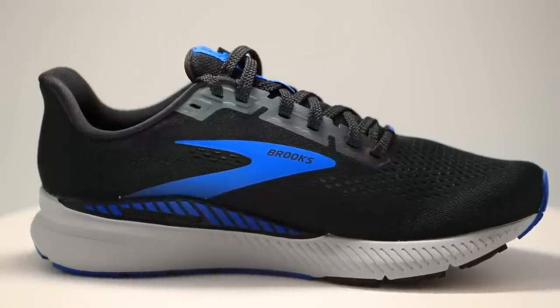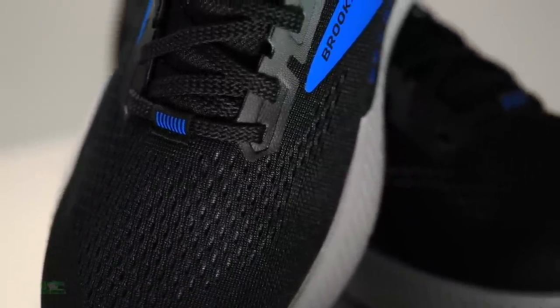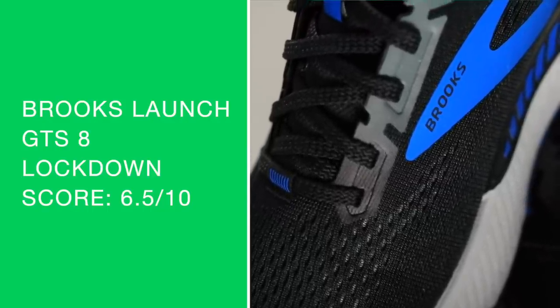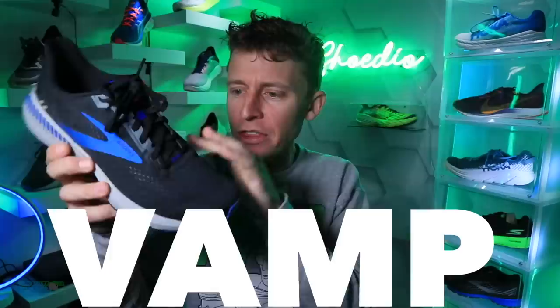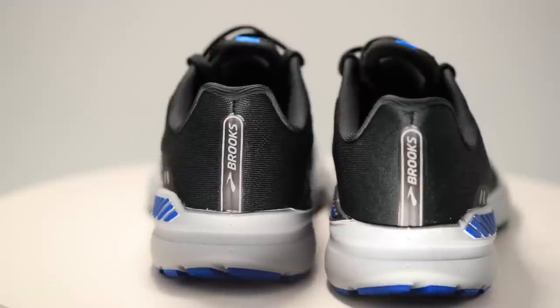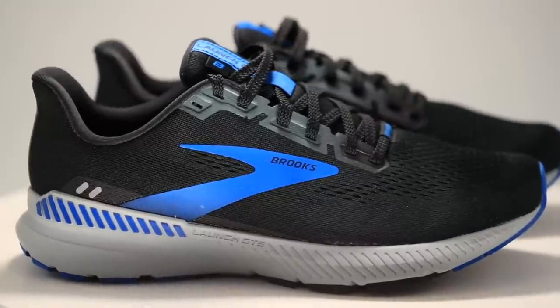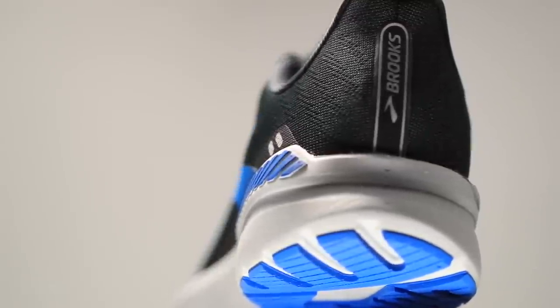We're looking at an air mesh upper with very high breathability through the toe box — noticed it immediately. Standard score for the lockdown, nothing to write home about. Through the eyelet chain, toe box, and vamp, simplicity comes to mind — they didn't overthink it. Semi-gusseted tongue. Good work, Brooks, on this heel counter — fairly stout, so I felt no slipping through the heel pocket.